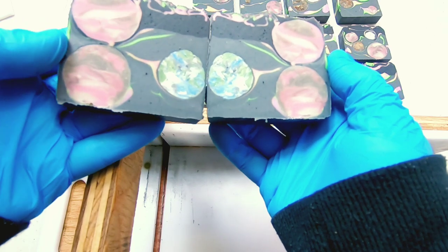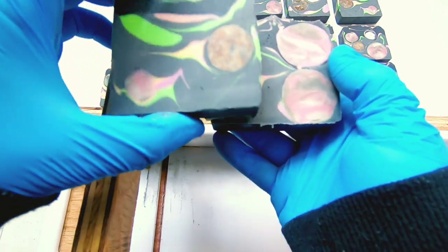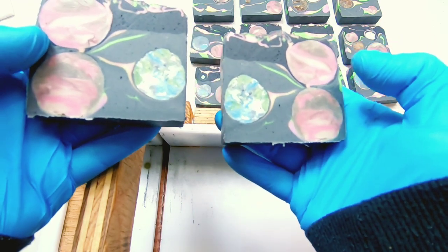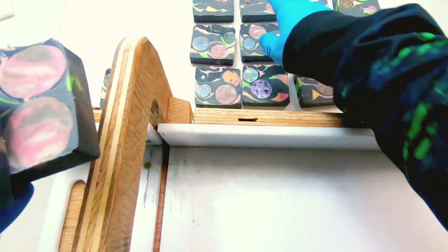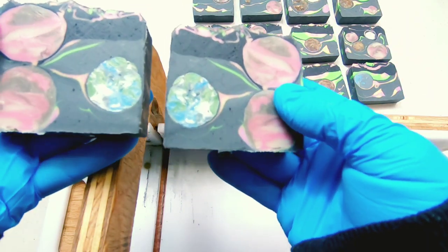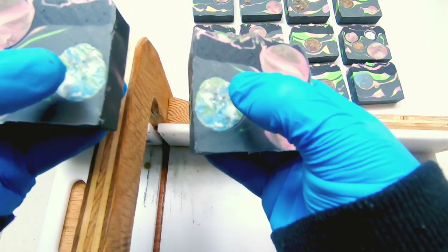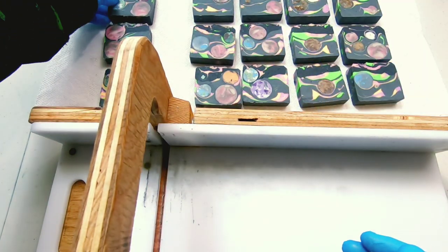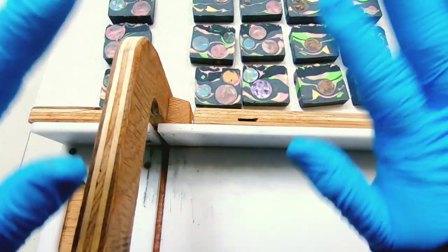And that's the last of our soap. I did get two planets right next to each other with the pink a couple times, but we'll just call them twin planets. I love the way these look like little Earths. I hope you enjoyed watching me cut the galaxy soap. Happy soaping, everyone!